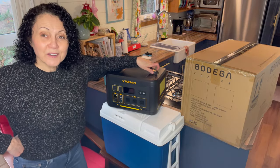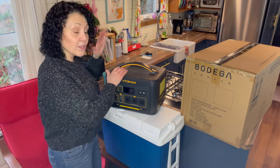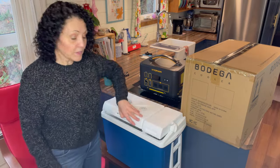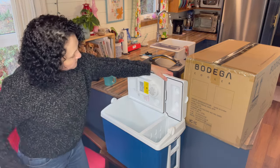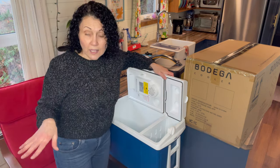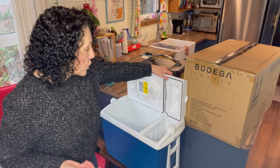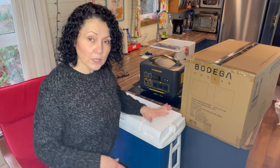But now I have my Vitaman 1500 watts — I'll tell you about that in our next video. So now that I have something more powerful, I know I can run something like a fridge. This cooler has been fine — it's got a separate compartment for drinks and stuff — but the problem is that it's really loud. This fan works full time; it doesn't have a thermostat like a compressor fridge would.